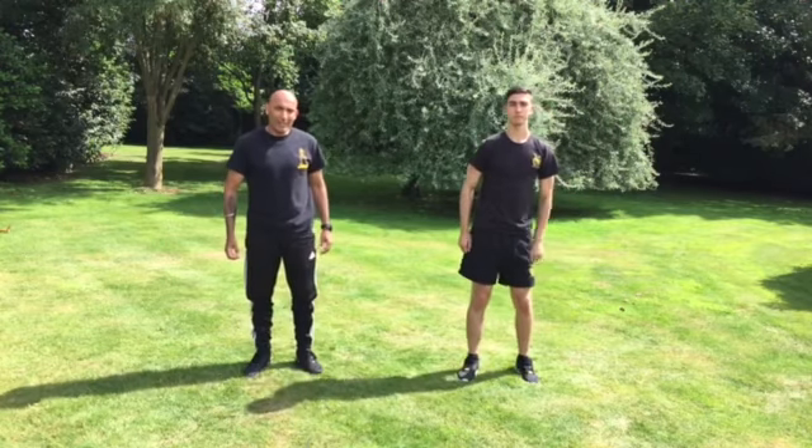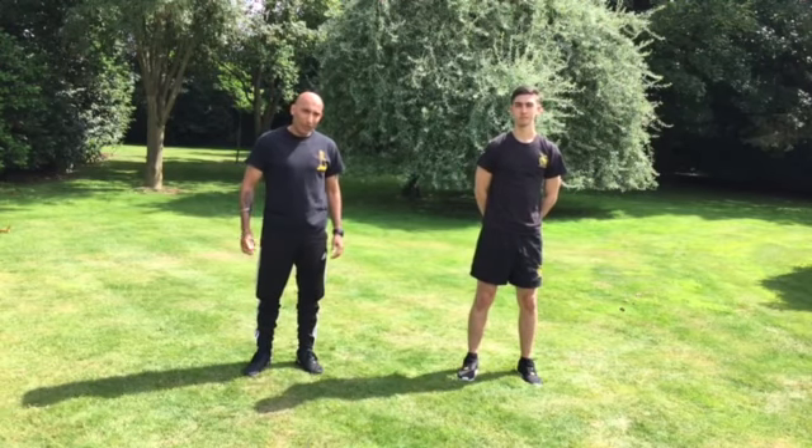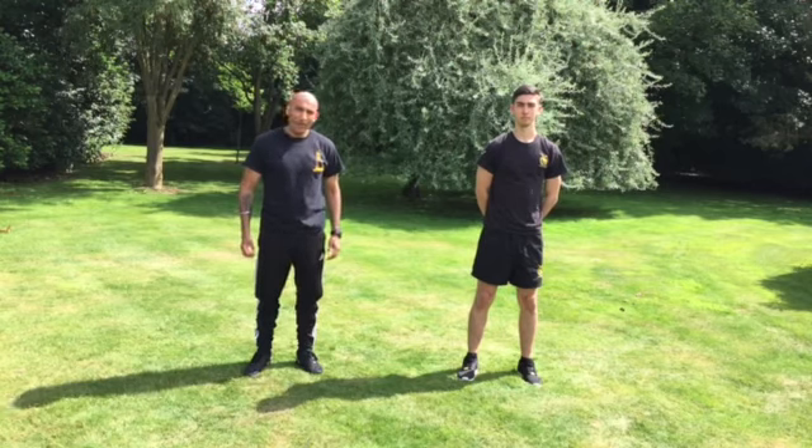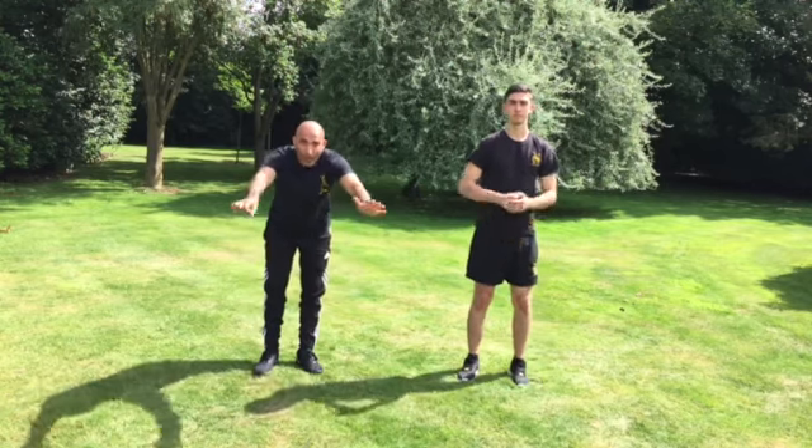If you want to learn how to do this slide step footwork, have a look at one of the early kicks. We've also got the burning side step with sidekick footwork in one of the early videos. Go away and have some fun.